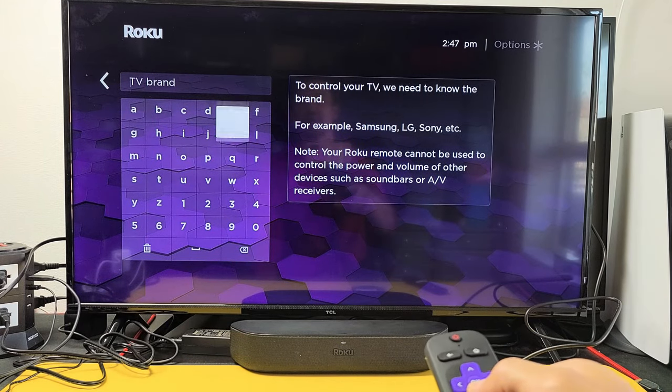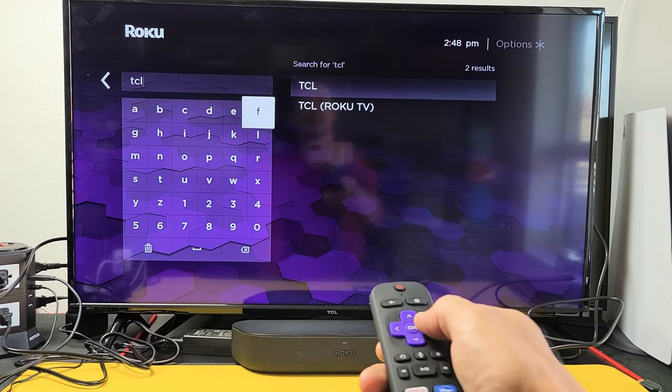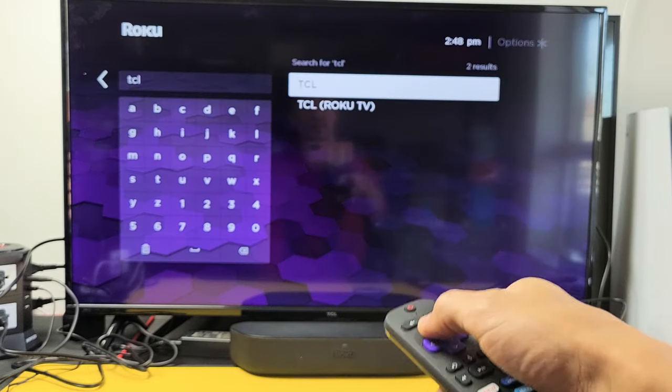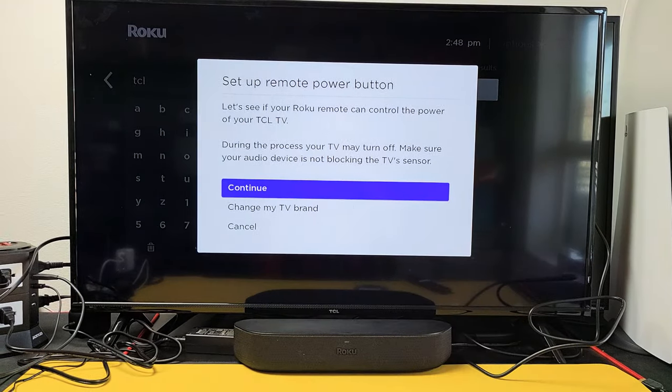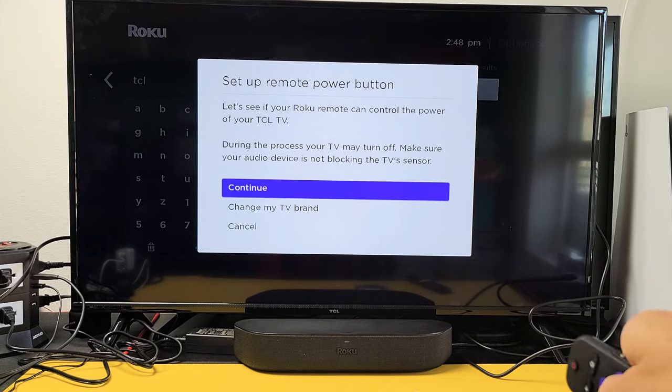I'm going to type in TCL. Mine is right up here, the TCL. It's not the TCL Roku TV — this one is the TCL smart TV. So let me go ahead and click OK right there, then we're going to go ahead and click Continue, and click OK.